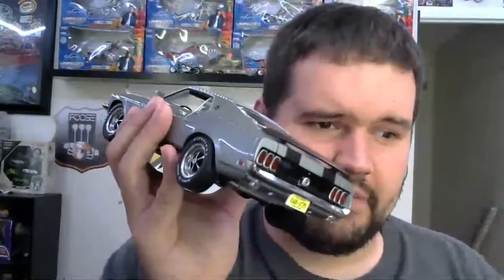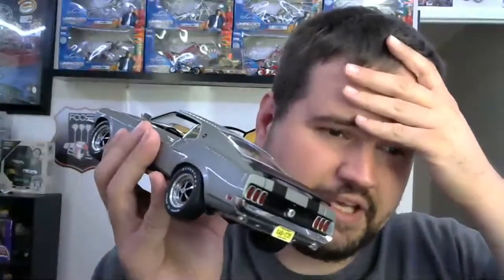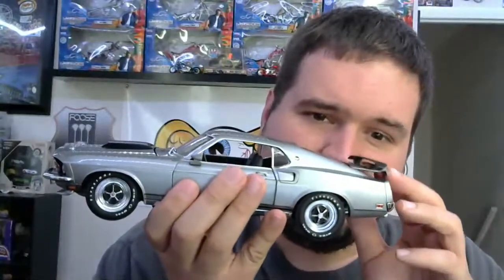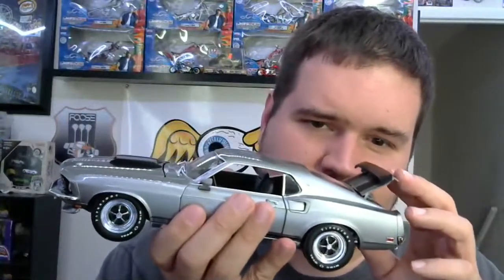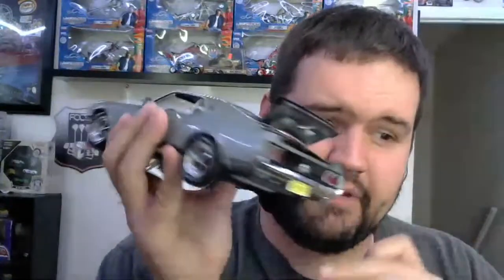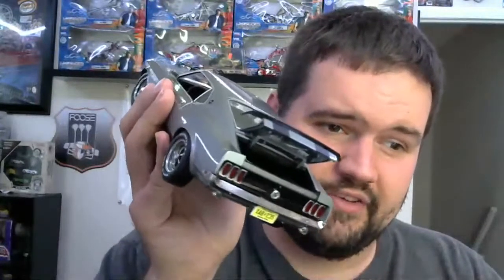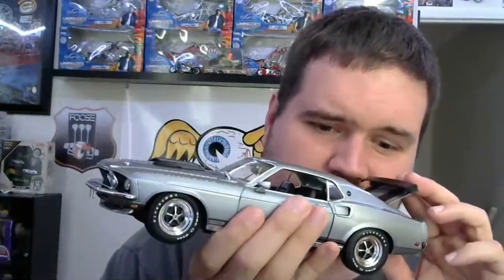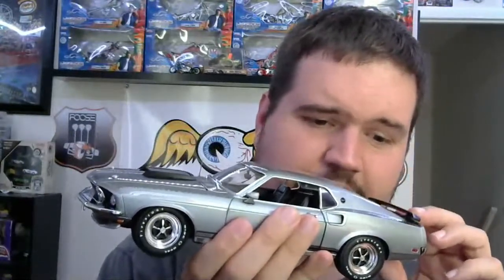Unfortunately my phone doesn't have enough space to get video and I was having an issue with my SD card, so I'm going to have to get video and pictures later for Facebook. But this is just such a nice car — every single time you look at something, you notice something new or a new detail that just pops out at you. It's just really nicely done.